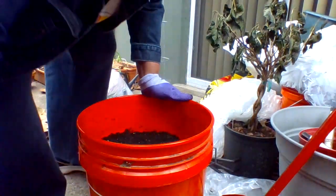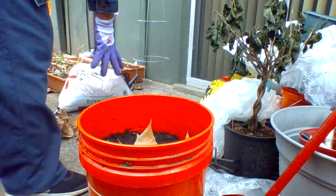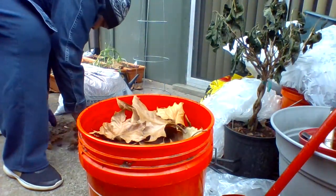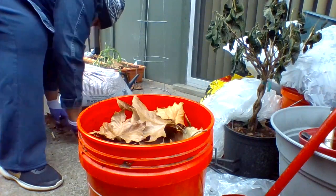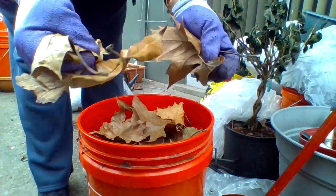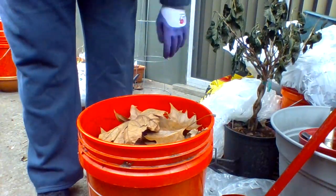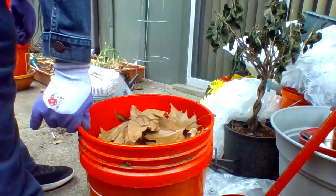And then I got some leaves and stuff that I'm just going to put on top of it. Just that quick and that easy!